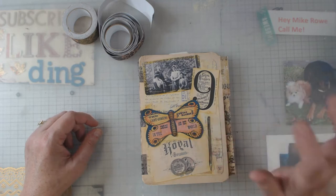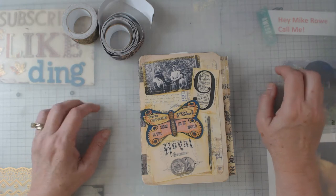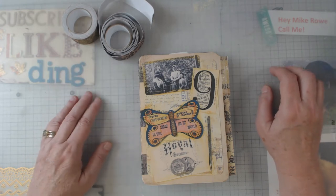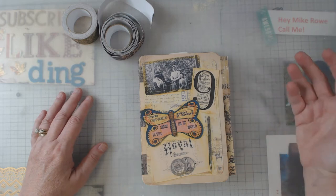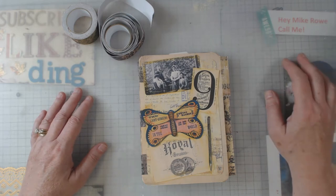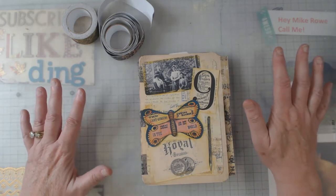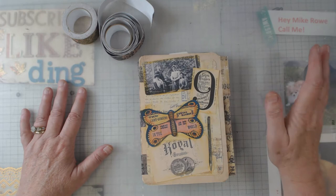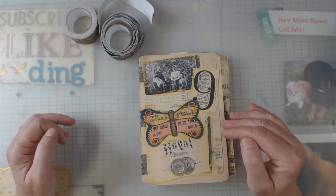So we did that going in to where everybody was crafting. Now the majority of those ladies are scrapbookers, and Patty and I both do junk journals. She also does cards — beautiful cards. Some of those ladies make the most magnificent cards. Anyway, I showed you those goodies last week.